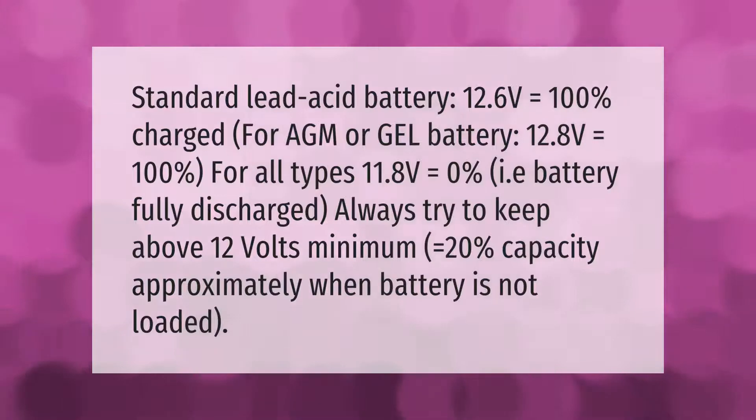Standard lead acid battery: 12.6 volts equals 100% charged. For AGM or gel battery: 12.8 volts equals 100%. For all types: 11.8 volts equals 0% — i.e., battery fully discharged. Always try to keep above 12 volts minimum, which equals approximately 20% capacity when the battery is not loaded.